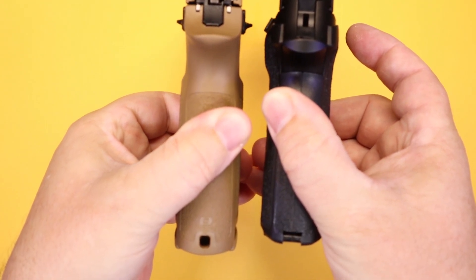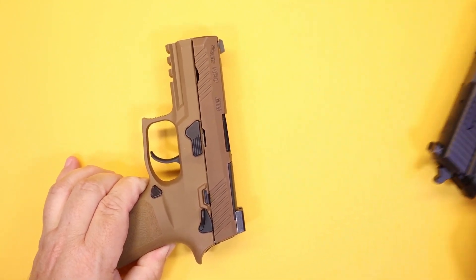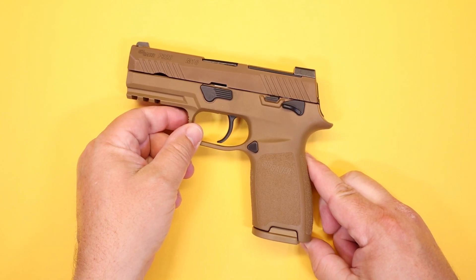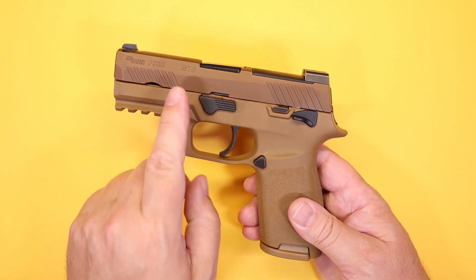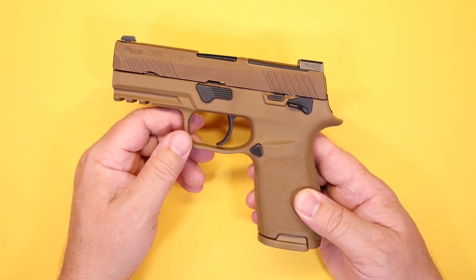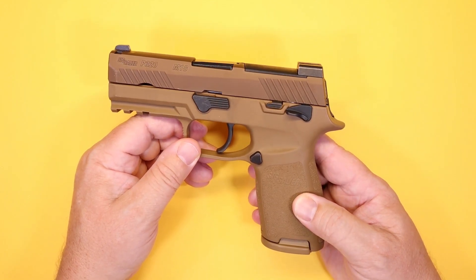The grip is slightly longer on the M18, but these are very similar in size. If you've carried the 228 or M11A1, that'll give you a great idea of what carrying this one will be like. We also want to take a moment to thank our friends at Don's Weaponry for providing this example of the Sig P320 M18 for our tabletop review today. Don's Weaponry is a huge supporter of firearm safety and education and we can't thank them enough.